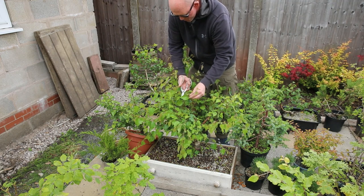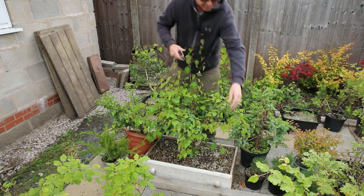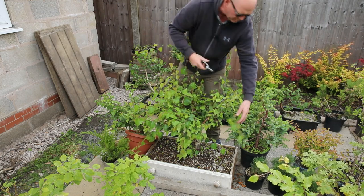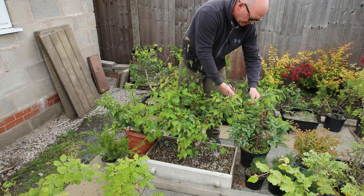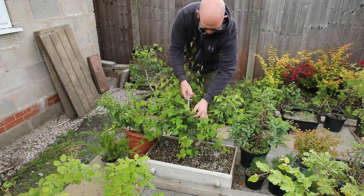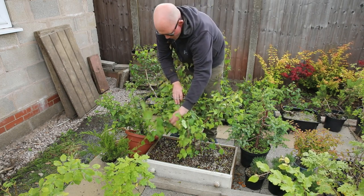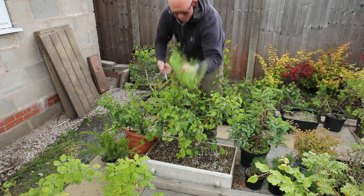Part of the key to this is being fairly brave. A bit like when you're cutting maples — you've got to take them back. If you don't, they just keep growing leggier and leggier, and eventually you've got to cut them right back, like I did just with that other tree that had been too long. I'm not making that mistake with this tree. I'm working my way around — this is a super long branch here, it's way too long — just chop it off.